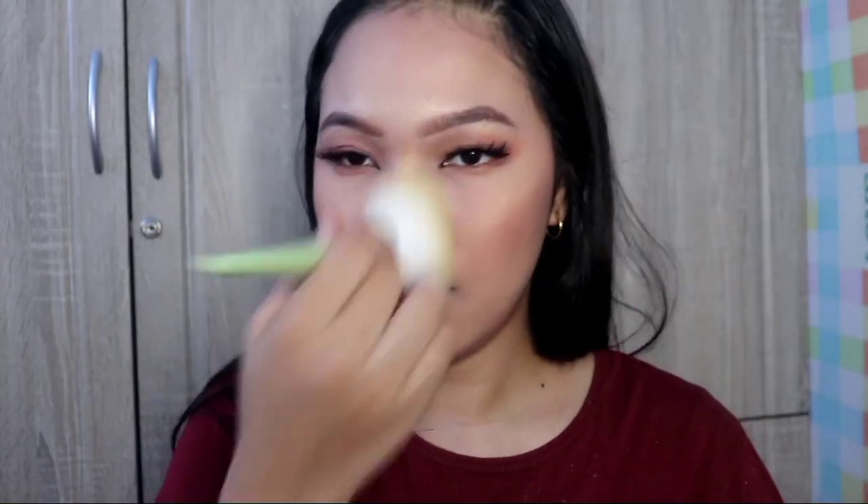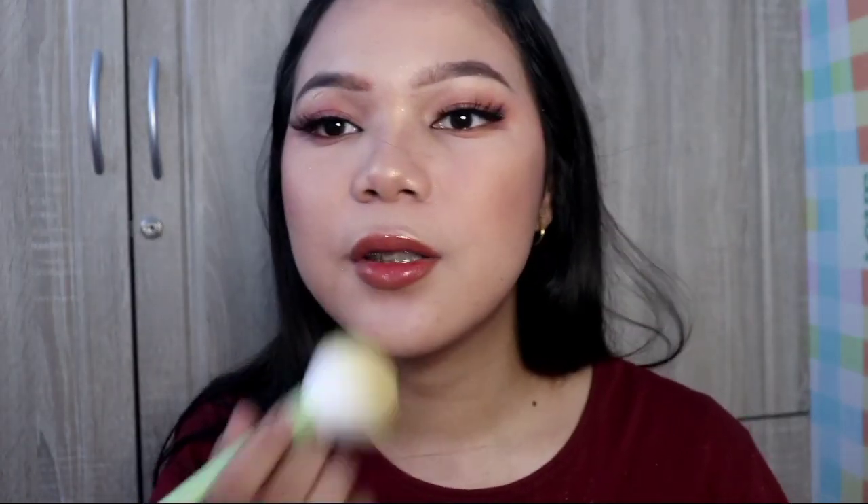I look great! That's my simple makeup look for today. Normally for simple makeup I don't put eyelashes, but I felt like it today. It ended up being more of a casual makeup look. The lashes look so natural — almost like natural eyelashes!